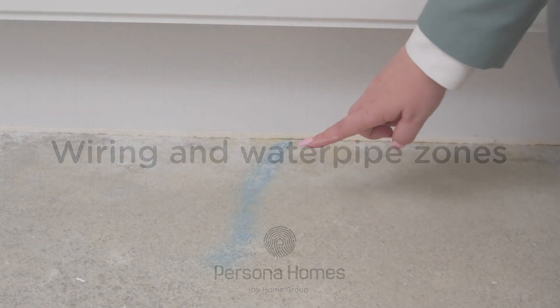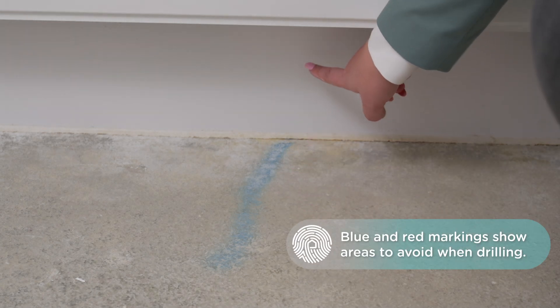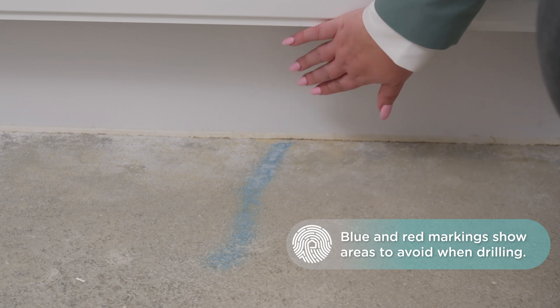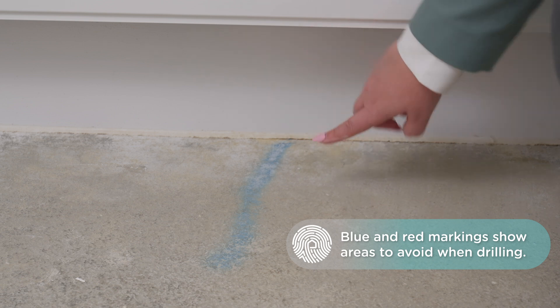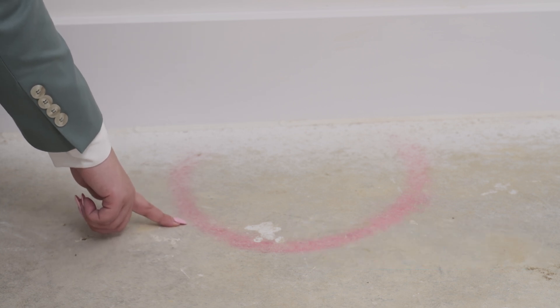When drilling into walls it's important not to damage either your wiring or pipework, so we recommend using a cable detector. Blue markings on the floor show where the pipework to your radiators run, and red markings show where the electrical wiring is situated, so you can avoid these areas.